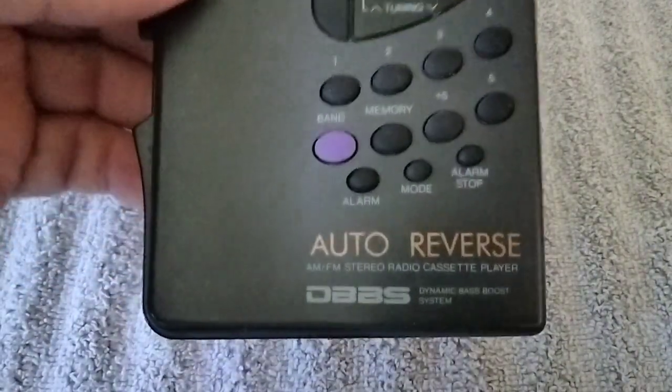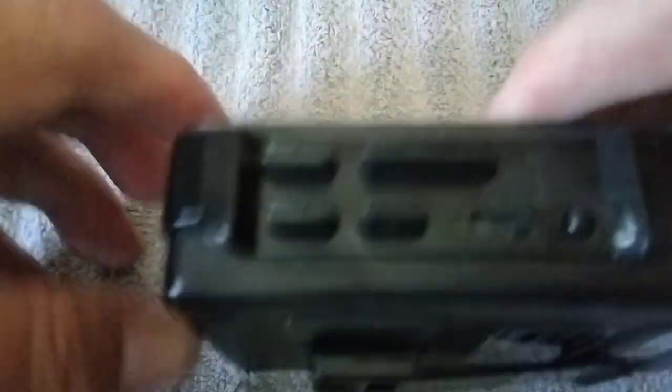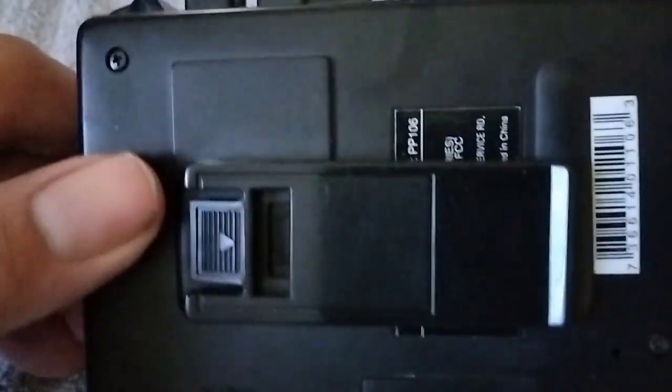Here we have a Klass. Next, I have a Philco here.